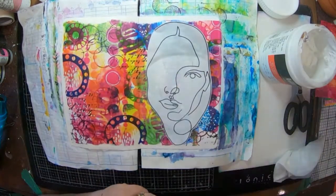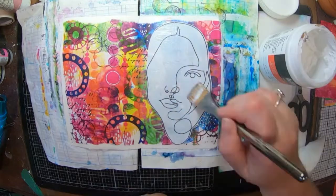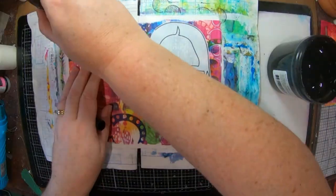Here I am with my matte medium just pressing it down and putting a layer over the top. That looks pretty cool.